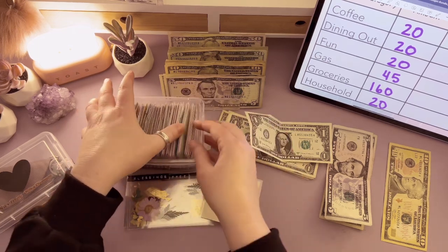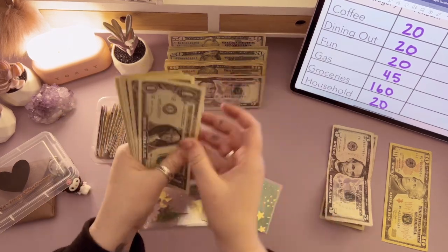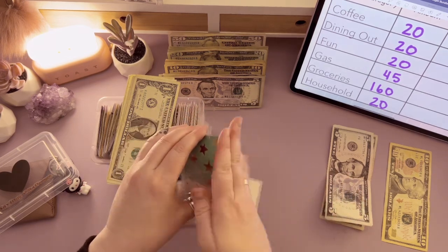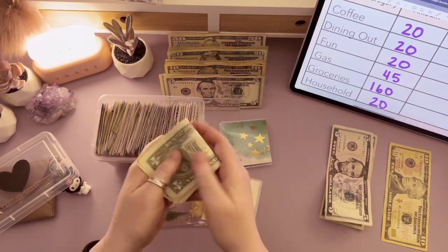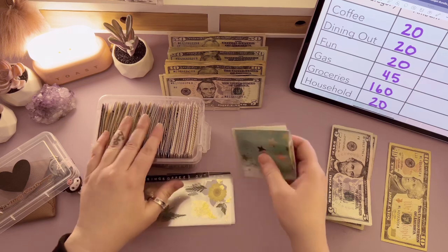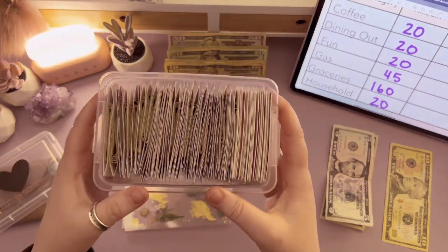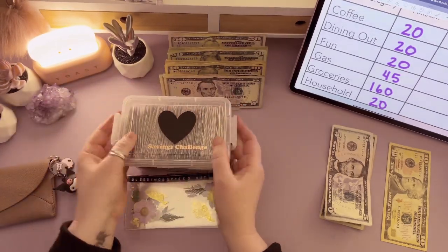We're running out of room — oh my gosh, this is so exciting! Six in the first envelope, six in the second. We are doing so great on this challenge, I am so excited. We only have a little bit left — we're almost there. Thank you for sharing in this journey with me. This is going to be such a fun video to unstuff. It's heavy too — she's got some weight to her!